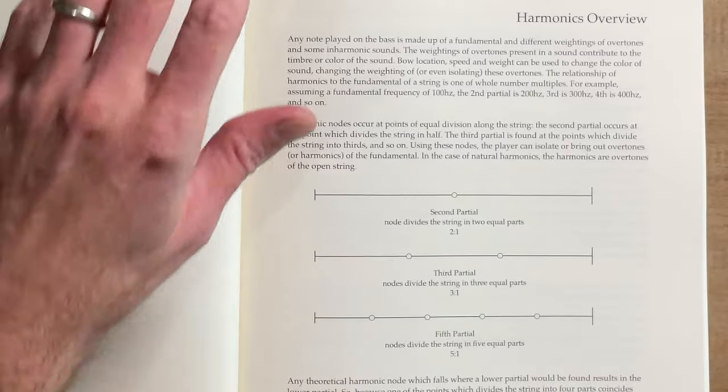So Kyle started writing this thing, but then realized there was a lot of confusion from both composers and bass players about how harmonics work in general. So he created a first chapter that explains the basics. I love the clarity with which this is broken down.